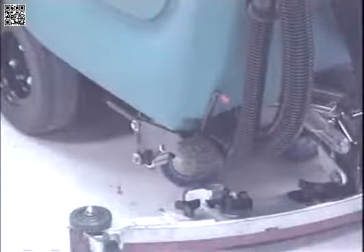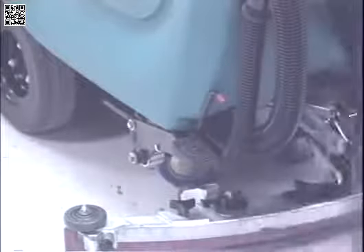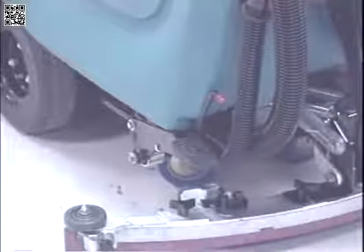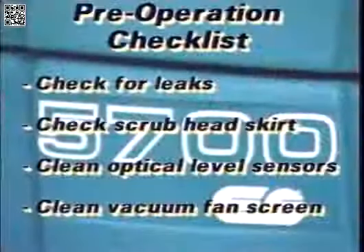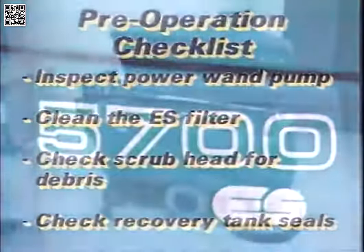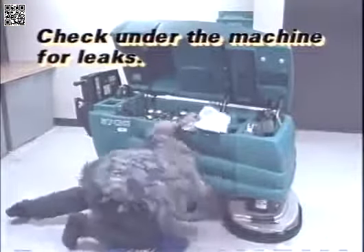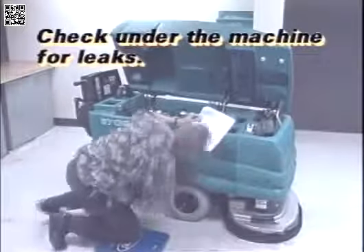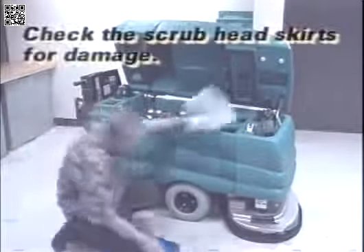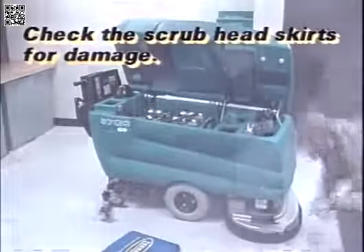On the lower left rear of the machine is the optional parking brake. The brake is set by pressing the pedal down with your foot. The brake is released by raising the release lever above the pedal. There are a few checks that must be made to confirm the machine is ready for operation. By performing these checks, you will get longer life and better performance out of your machine. You will need to check under the machine for leaks. Check the scrub head skirt for rips, tears, or other damage.